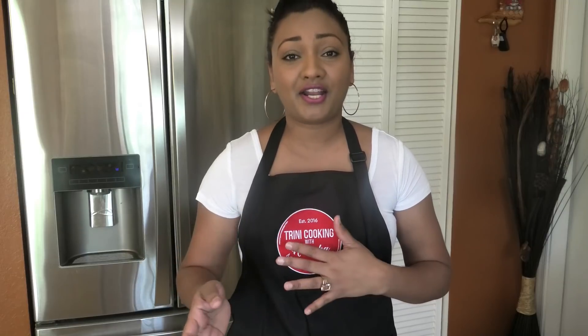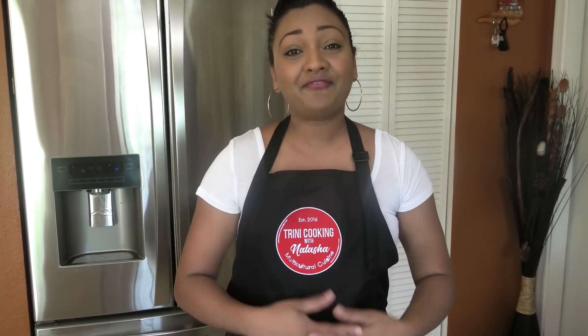Today's episode is being sponsored by BDAC's West Indian School Market. I'd like to say a special thank you to Miss Sita BDAC for sponsoring all of the items that you've been seeing me using. They have locations in Lauderhill, Orlando, Canada, and New York. I'll leave their website down below in the description box, so make sure and check them out. Thank you, Miss Sita BDAC, for sponsoring this episode.